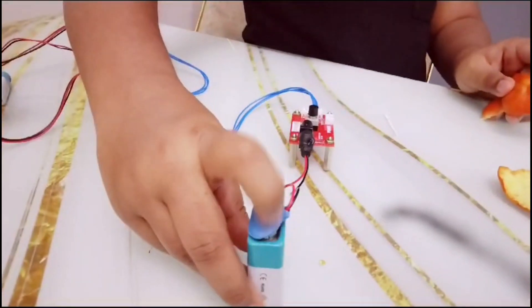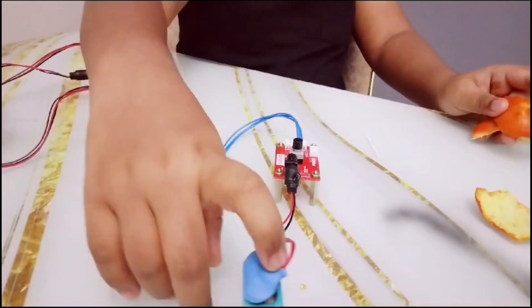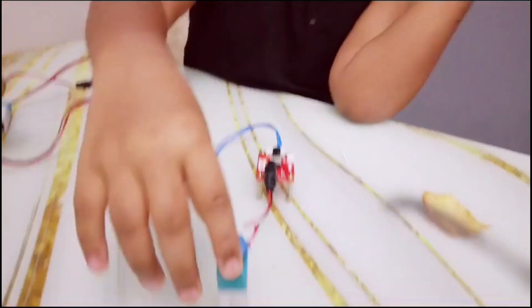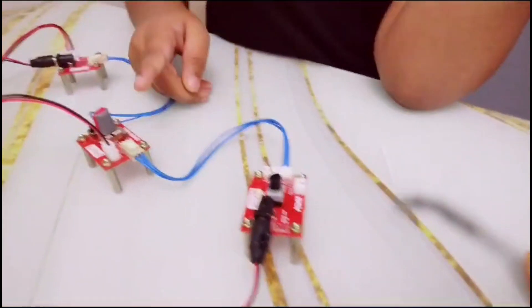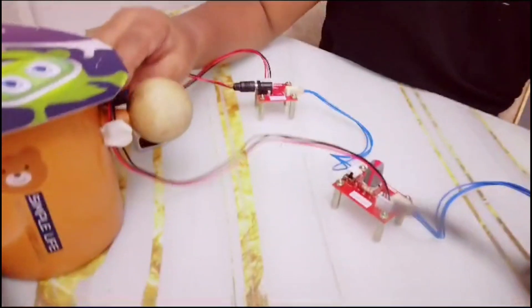The first thing is I'll just need the connections: battery, power, sensor base, and IR sensor.